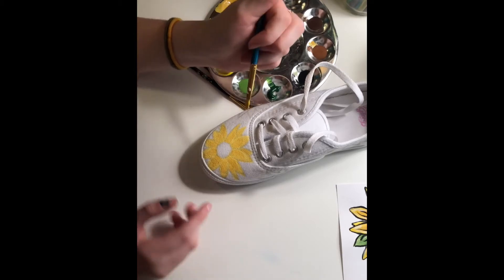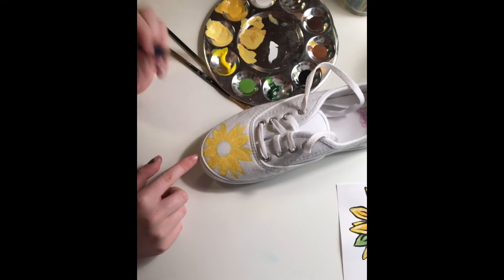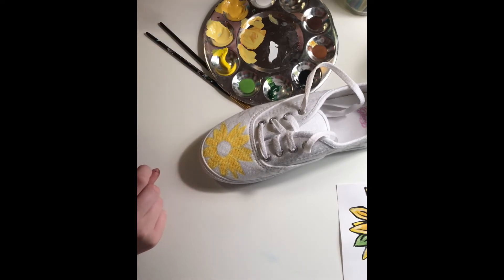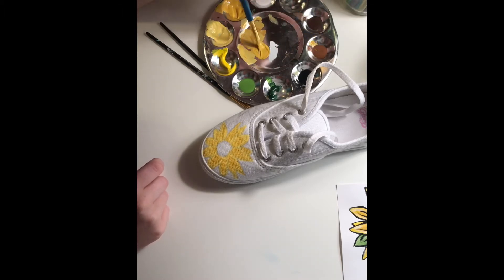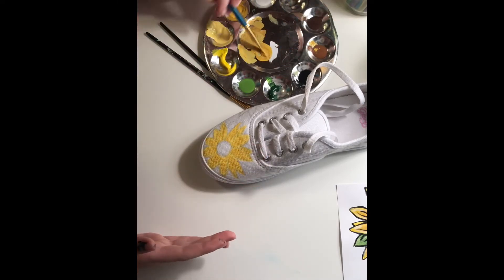Once you get all of that on there, you're going to want to get it a little bit darker in the middle. I'm going to take this Sunny Day color and mix it with my light brown just a little bit to make it a shade darker. Adding these deeper colors into the middle makes it look like the petal is folded, like an actual petal would be.